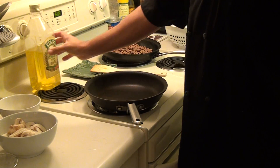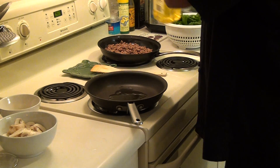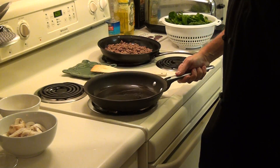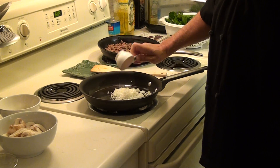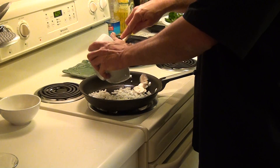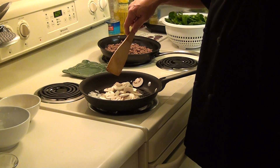The first thing we are going to do is heat up our pan. Put in a little bit of olive oil and coat the whole surface. Then the first thing we are going to put in is our onions, then our mushrooms. We are going to sauté these at about medium-high heat.